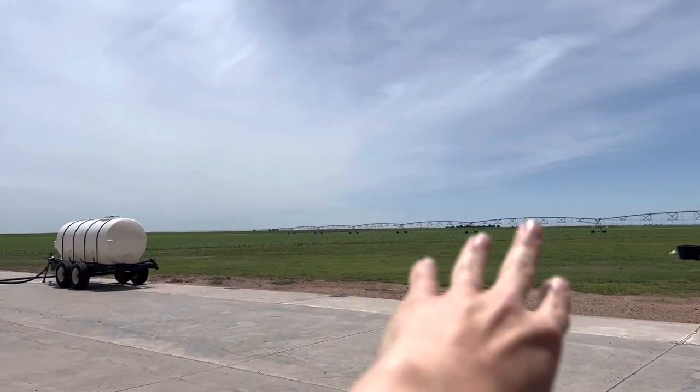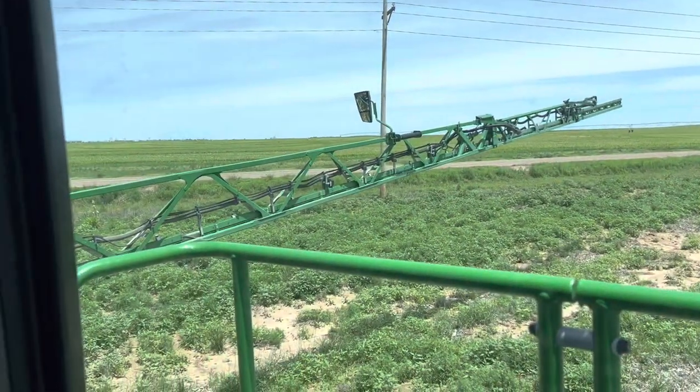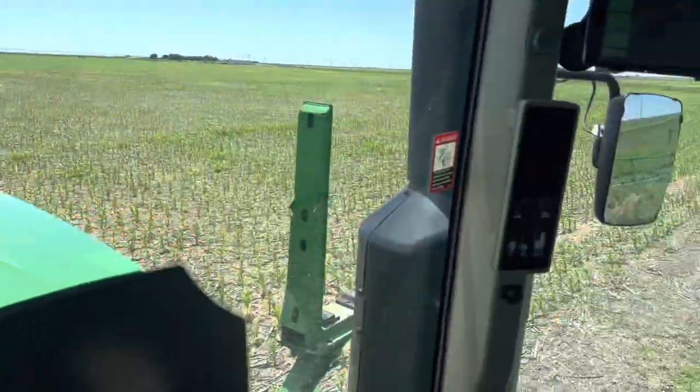We're heading off in that general direction. There's one of my cold points. We made it to the sprayer — he's got the booms folded out and we're about to take off to go spray. I know the basics; it's just cool to watch the whole process. Made it to the field and now he's lowering the booms — we're about to take off in the same tracks he hit last year.